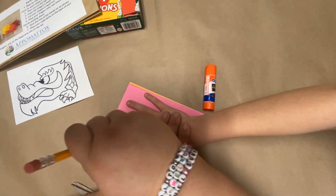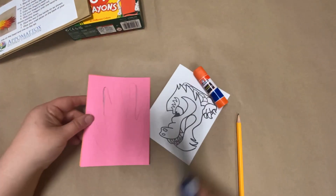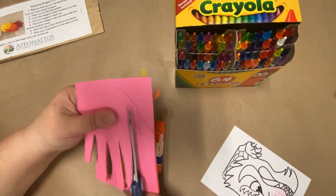Start by having your child trace their handprint on each sheet of paper and then cutting it out. If you're doing it for them, you can do all the papers at once. And remember, you can always trace over their finger if the handprint is too light.